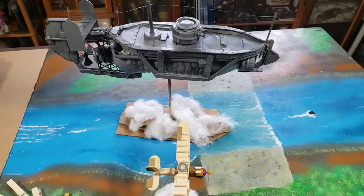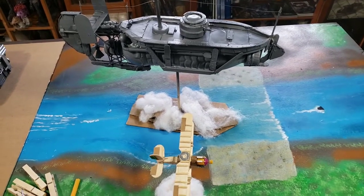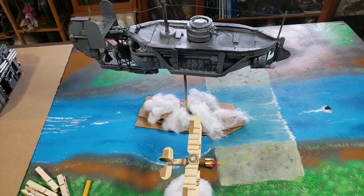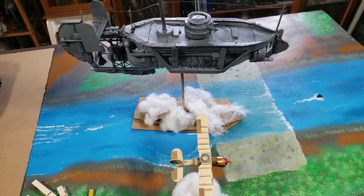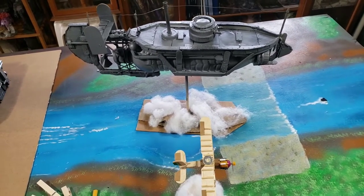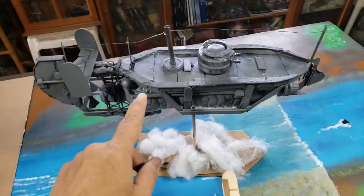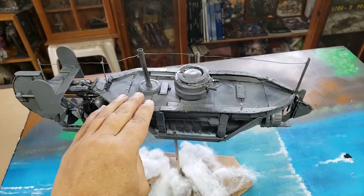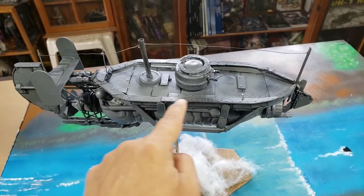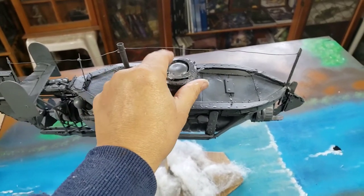Hi guys, I'm here in my studio and I want to show you an update on this strange project that I have embarked on. As you know, I love building models out of recycled stuff — cardboard, bottles, anything I find. I started with these airships, and this is a flying ironclad based on the hull of a USS Monitor from the Civil War. Of course, it has a moving turret.